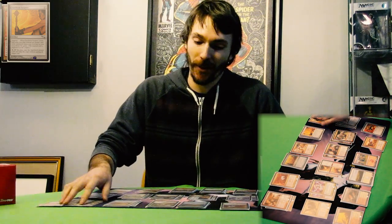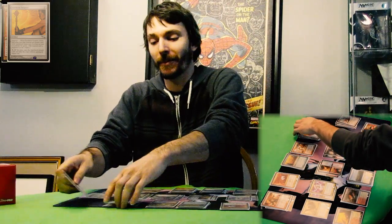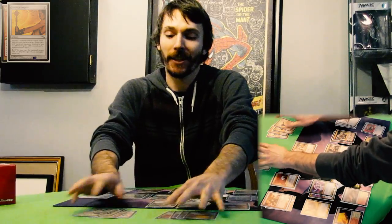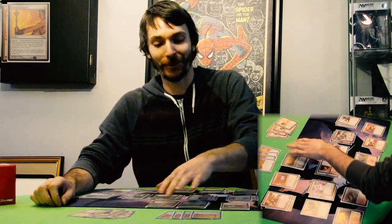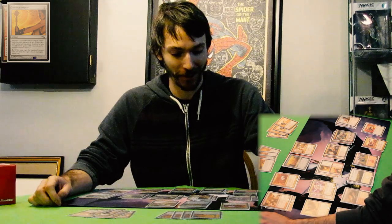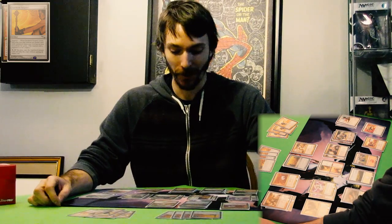That's the main idea I started with when I was making this deck. Lightning Helix is awesome, and Isochron Scepter lets you play it over and over again. That's a pretty good start, but then I found a lot of other really good red and white spells that complement that idea of gaining life and doing damage.